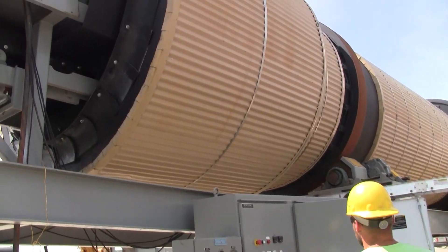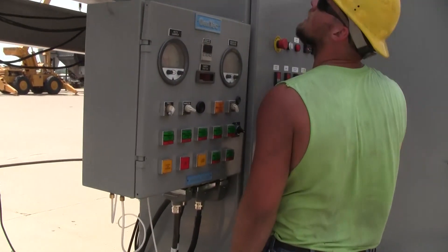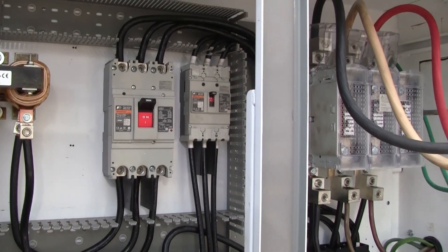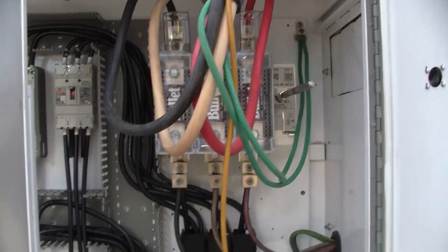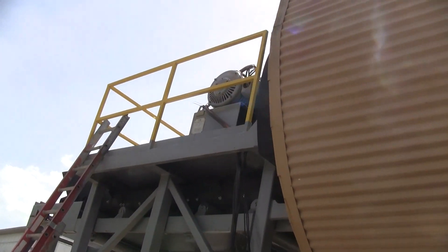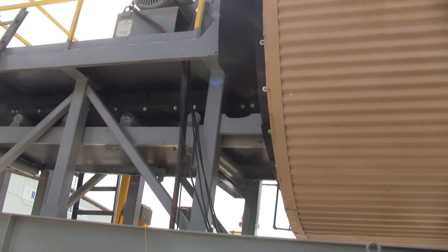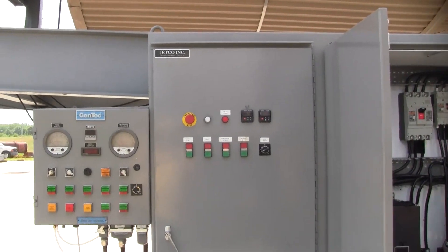We'll turn on the combustion blower from the burner controls. Here we have breakers for those motors and the VFDs. This is the main disconnect. We also have control here for the slinger belt conveyor.